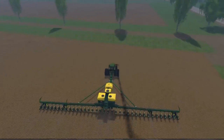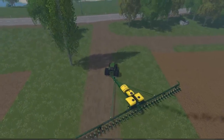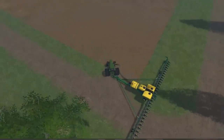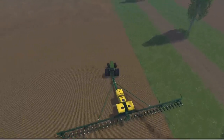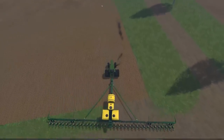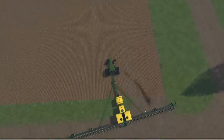This tractor is really underpowered to be pulling this — by rights it should probably have another hundred horsepower. Watch — it'll also fertilize. That's what I don't understand: I wouldn't mind if I had to put fertilizer in it, but you don't. You only have to put seed in it. So that's kind of weird, but some people will like that.